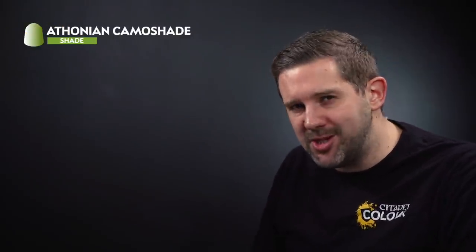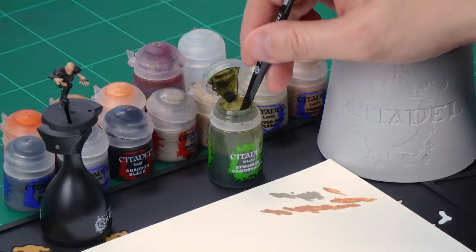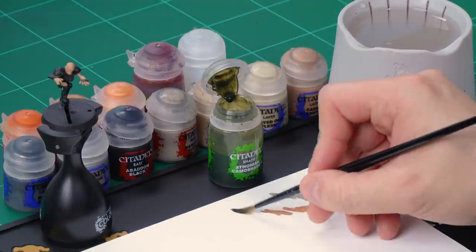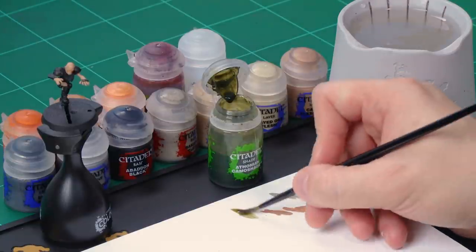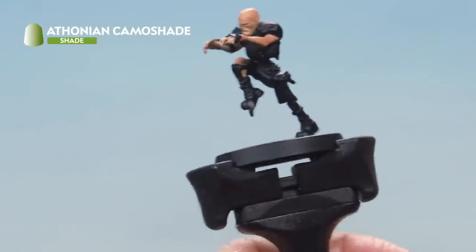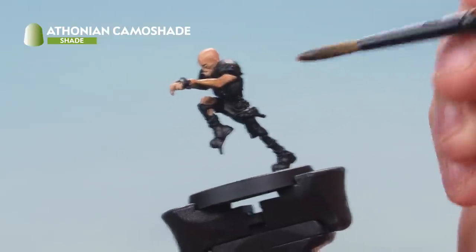Now let's shade it down using Thonian Camo shade to make it look really rotten. Once that's done we'll highlight it up first with Kislev Flesh and then with Flayed One Flesh. For the Thonian Camo shade we're using our medium shade brush. Take some paint from the pot onto our palette and add a touch of water to thin it down so it's not quite as strong as it is straight out of the pot. Then load the brush up and apply a nice even coat of Thonian Camo shade all over the flesh.